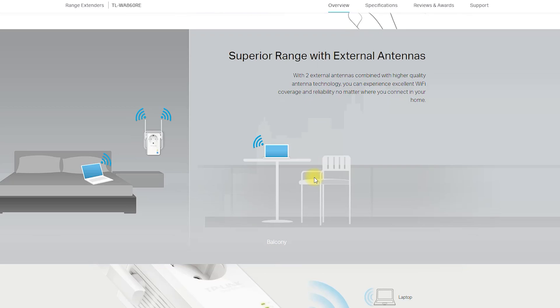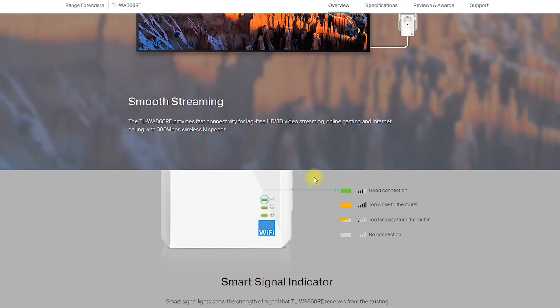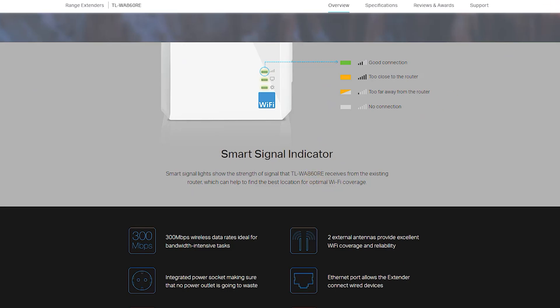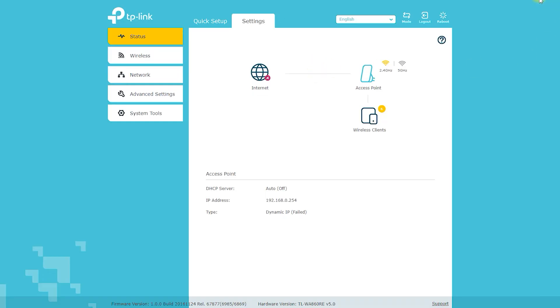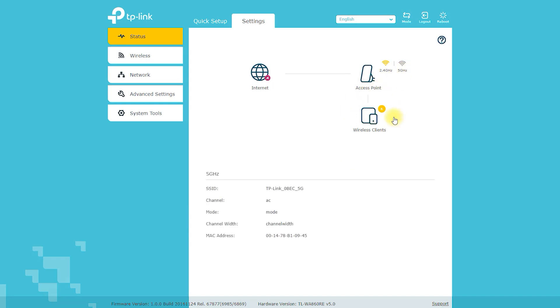The TP-Link TL-WA860V 300Mbps Wi-Fi range extender has several advantages. The device can be set up easily using the WPS button or the web-based configuration utility. The process is straightforward and can be completed in a matter of minutes.